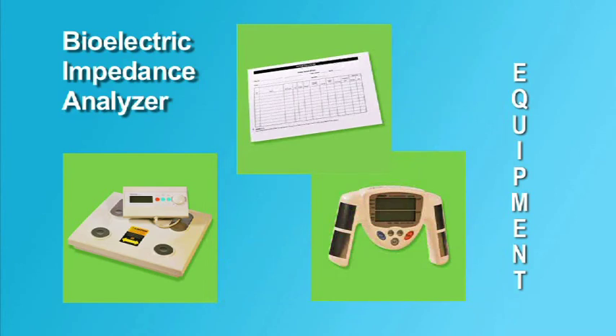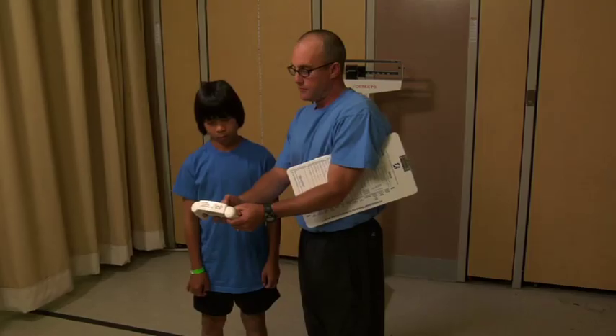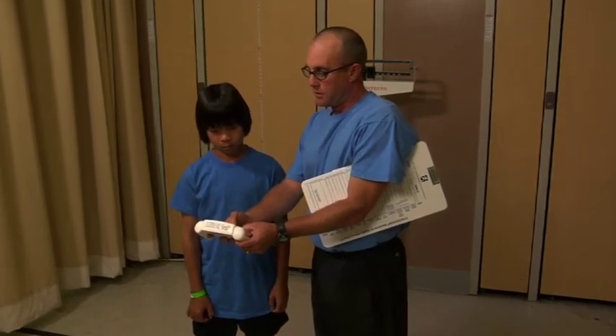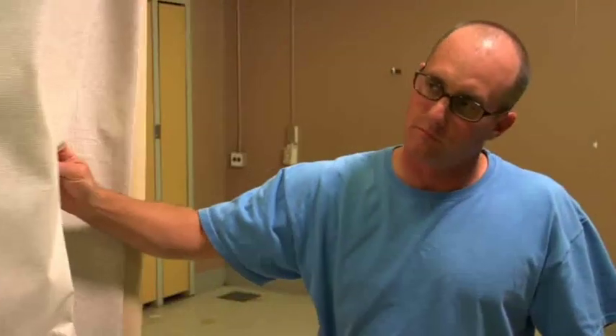The examiner also needs copies of score recording sheets. Before the day of the test, students should be provided with instructions about body composition and the objective of using Bioelectric Impedance Analyzers. The examiner should establish a location for taking and recording body fat information that provides privacy to the student.